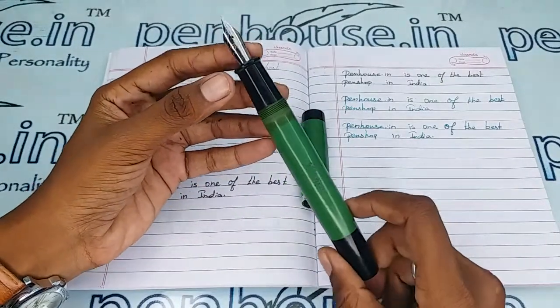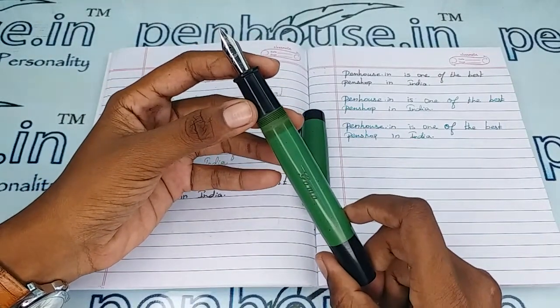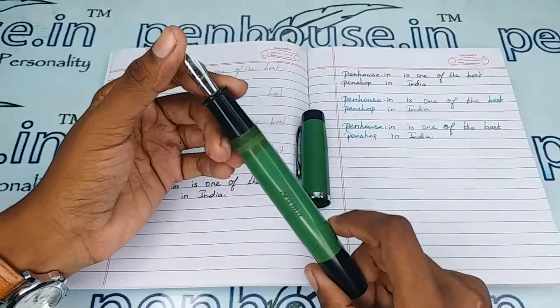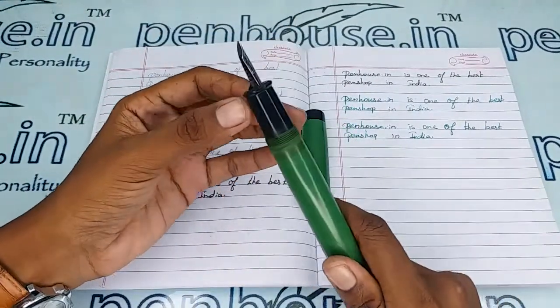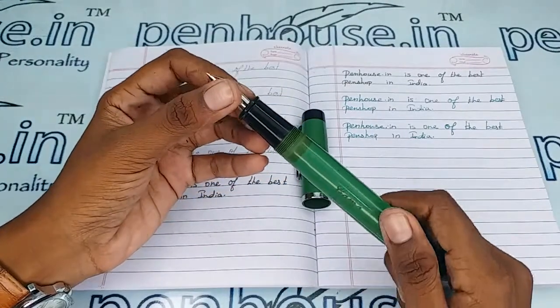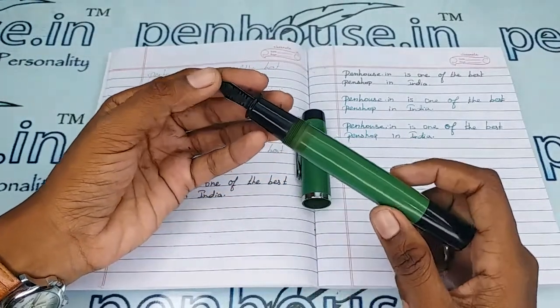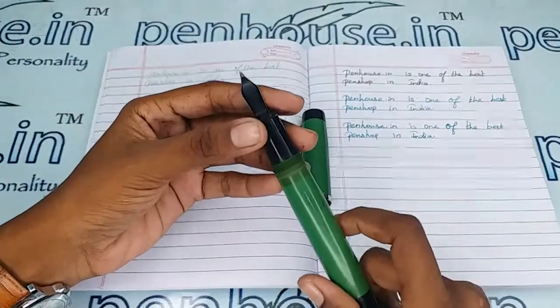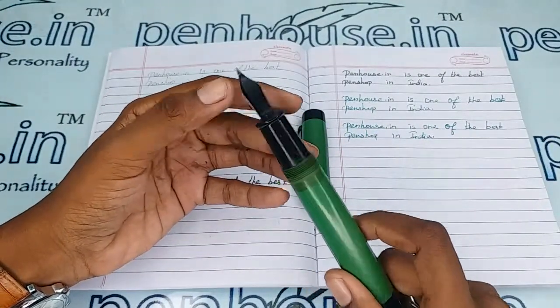On pen maintenance: please wash the pens regularly, that is twice a month, because all dye-based ink will precipitate with longer usage. It will block the ink's passage in the feeder and you will get scratchy writing. Slowly the ink will dry quickly and you may have to shake the pen for ink flow — the reason being blockage in the feeder scroll.